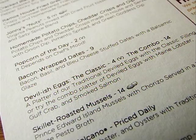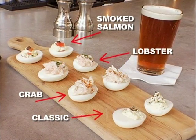I'm in Founding Farmers. I looked at the menu, and it was like a Belisha Beacon — devilish eggs.